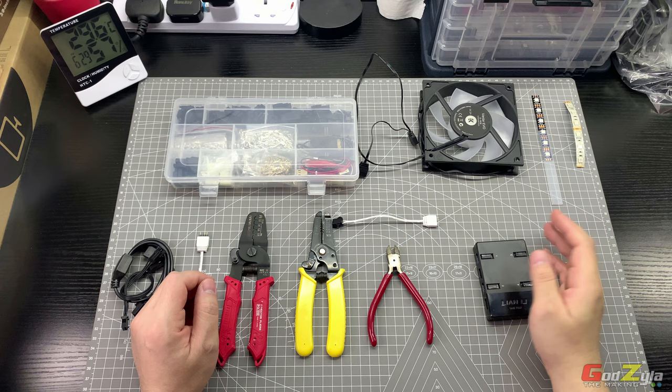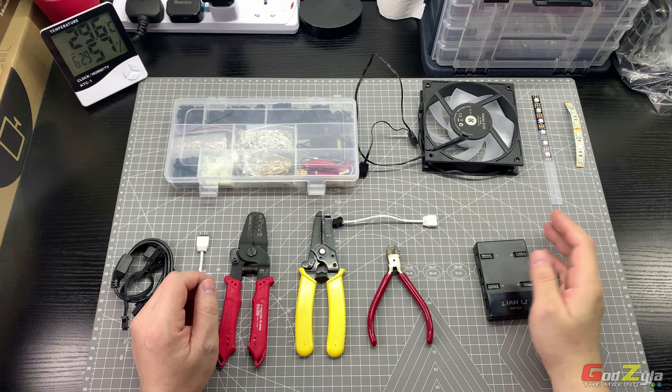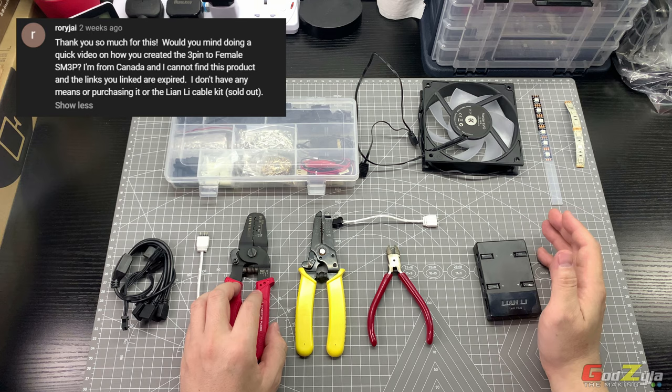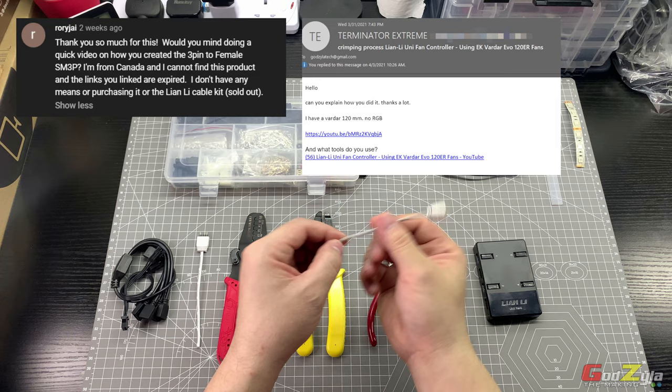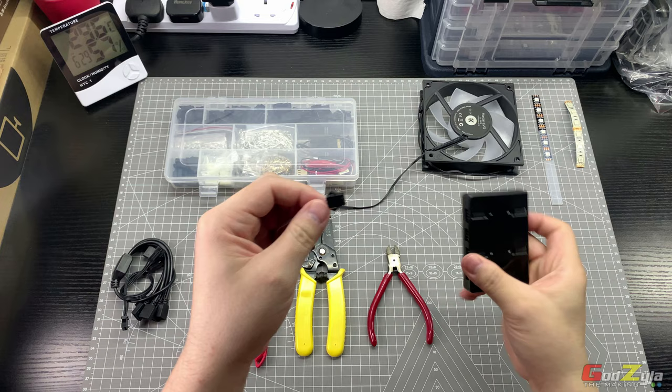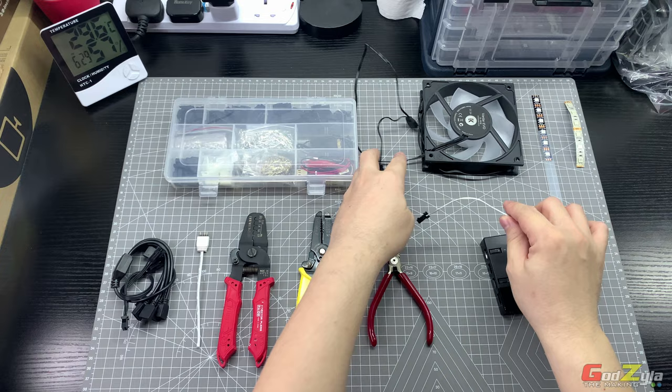I apologize for not creating video content for a while — I have a very hectic and busy work schedule. I'd like to give a shout out to Roly Jai from Canada and to Extreme Terminator, who asked me how I did this self-crimping cable that connects to the standard ARGB connector on a fan or ARGB strips to the Unifan controller itself.